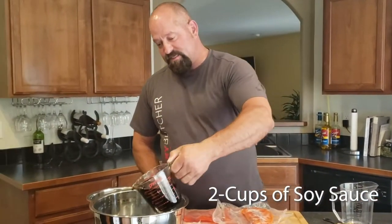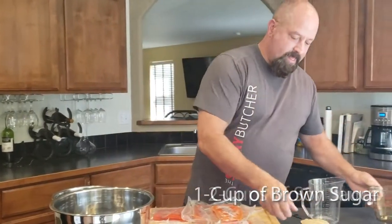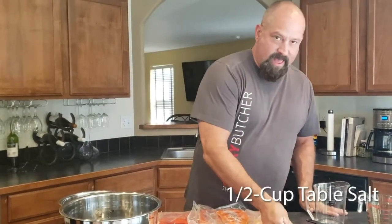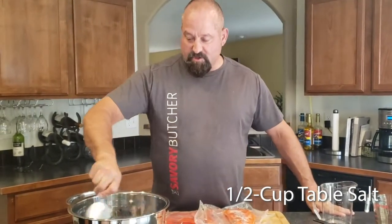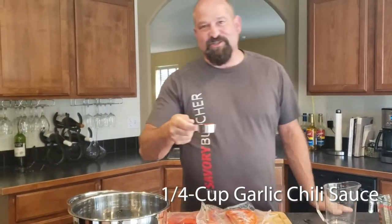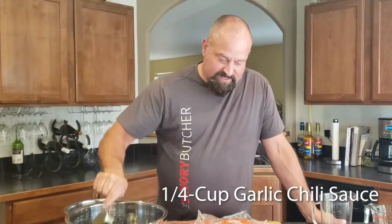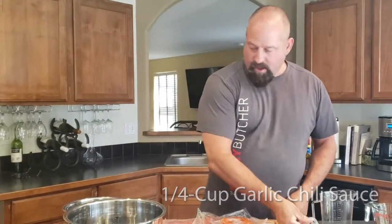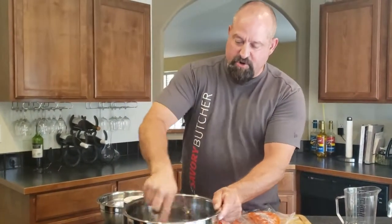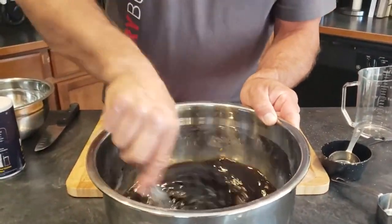We're going to start with four cups of water, then two cups of soy sauce — in there. I'm going to add a full cup of brown sugar and half a cup of salt. You guys know me, I like my spice, so here's some garlic chili paste. Get that stirred in, rinse that out, and all I'm gonna do is whisk this together.